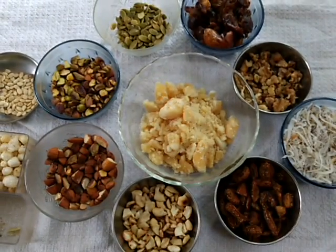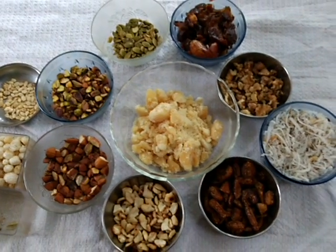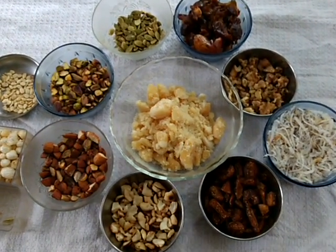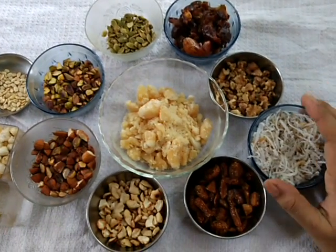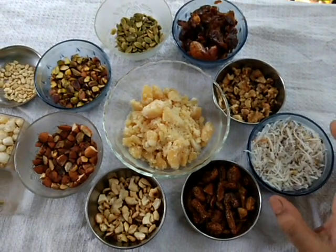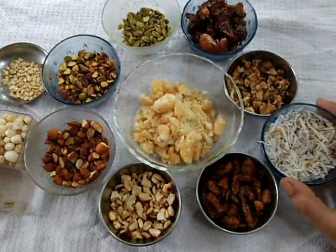Welcome to Nalini's Kitchen. Today we will prepare a recipe that will be helpful to women after delivery. This recipe will strengthen our bones, boost energy, and strengthen our muscles.